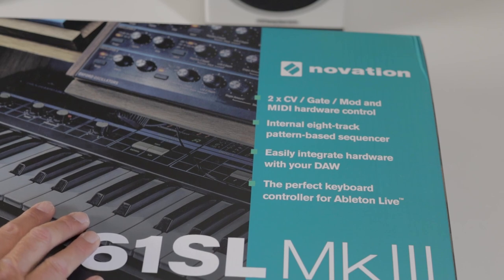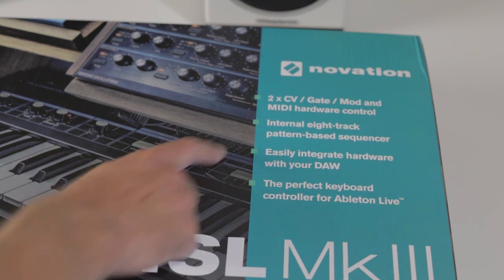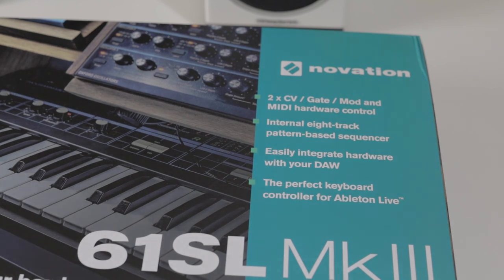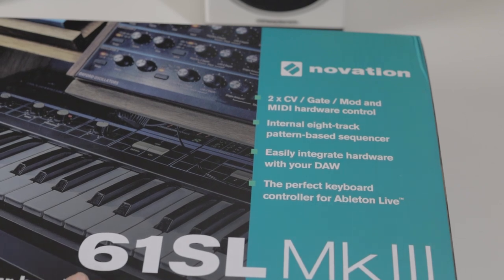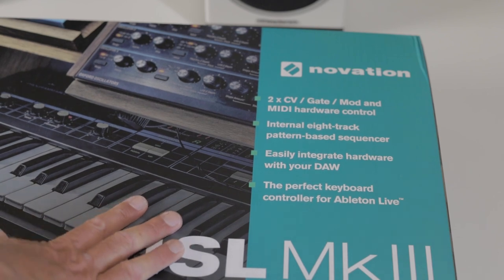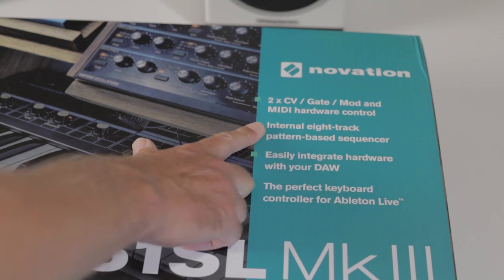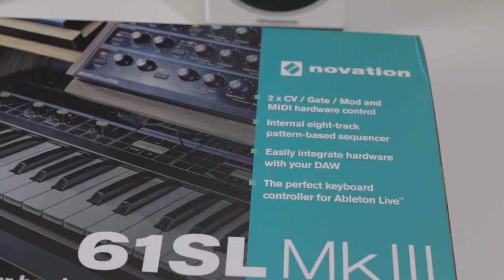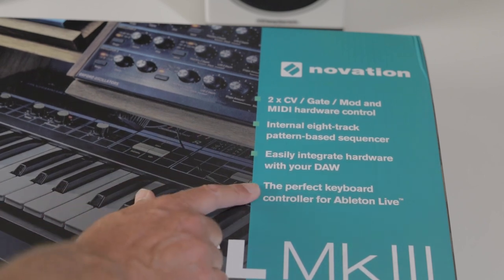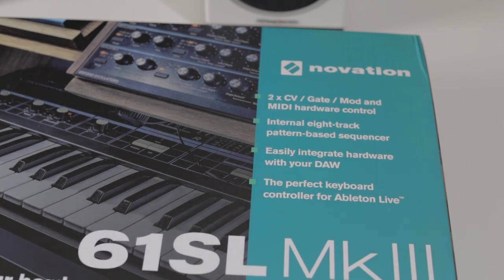Looking at the box features: it can connect to CV-equipped equipment such as Eurorack modules — CV voltage output, gate, mod, and midi hardware control. It has midi outputs, which some midi controller keyboards don't have; they're normally just USB midi. If you want to control other hardware synthesizers you might need to check if the controller you're buying has midi output on those round DIN sockets. It also has an internal 8-track pattern-based sequencer, which is nice if you're controlling external hardware synthesizers that don't have sequencers.